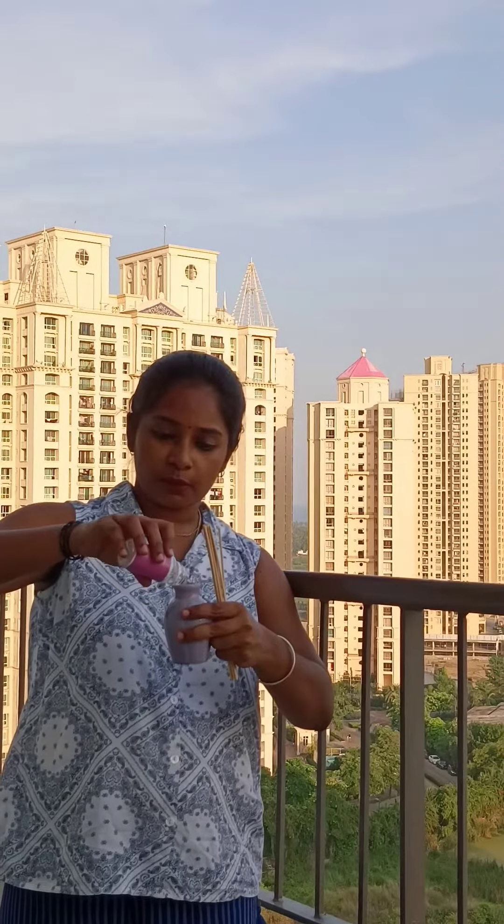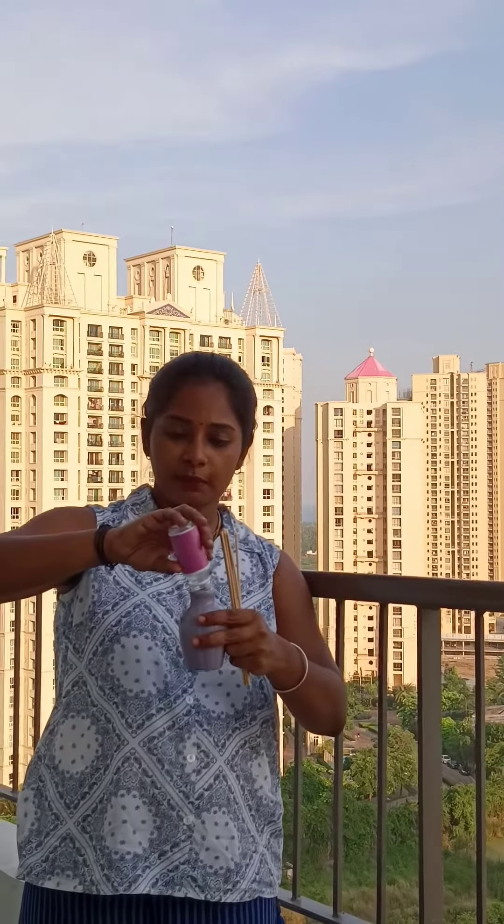I am going to try it with 60ml — approximately 60ml for one month. I am going to dip it in the sticks.